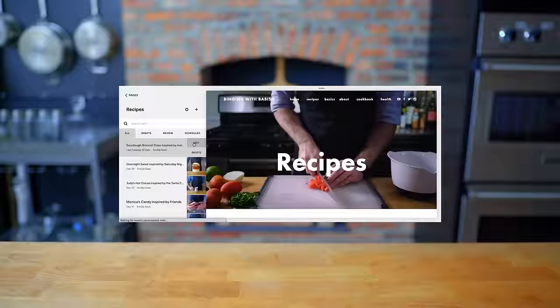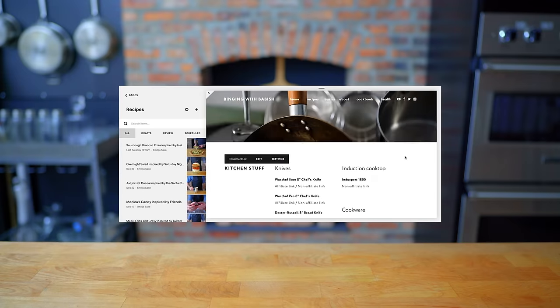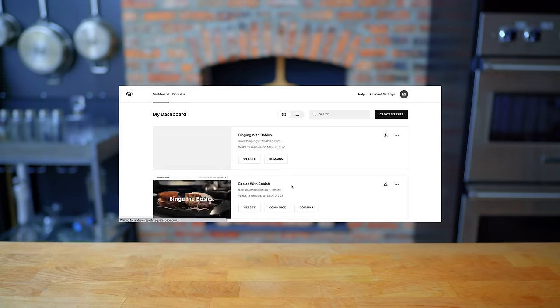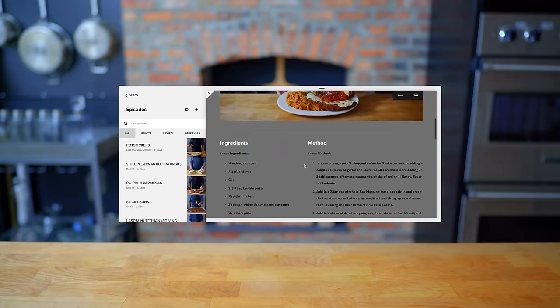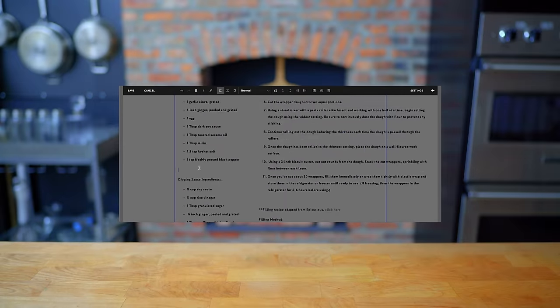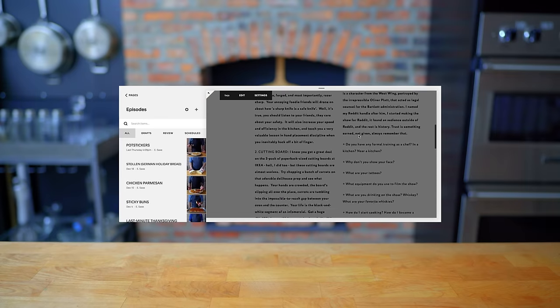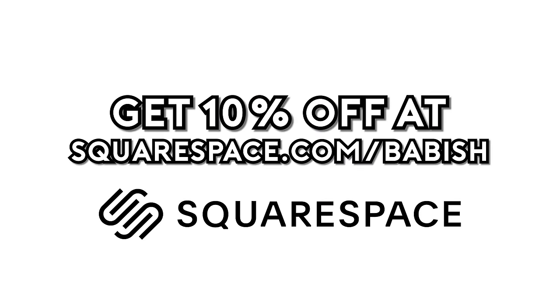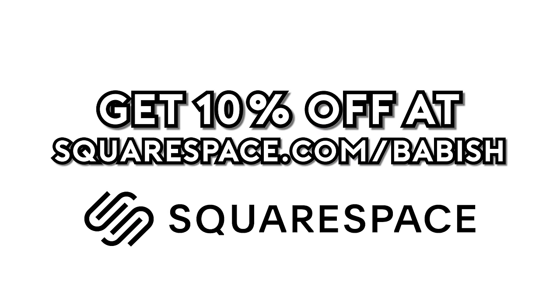Thanks again to Squarespace for sponsoring today's episode. They've been a great partner supporting the Babish Culinary Universe and bringing my websites to life. From websites to online stores to domains and analytics, Squarespace is the all-in-one platform to build your online presence. They also have SEO tools so your site gets found by more people more often. Start your free trial today by visiting squarespace.com/babish to get 10% off your first purchase.